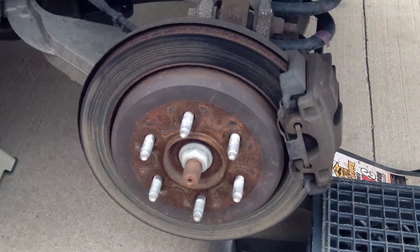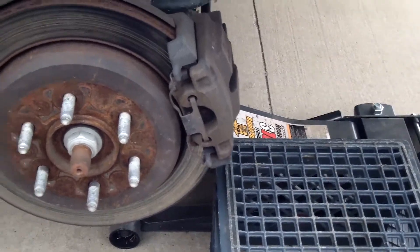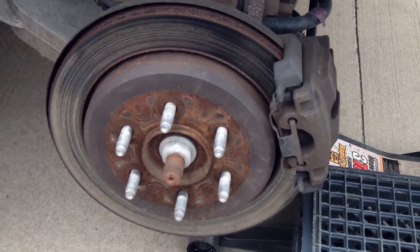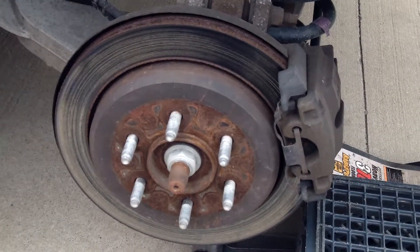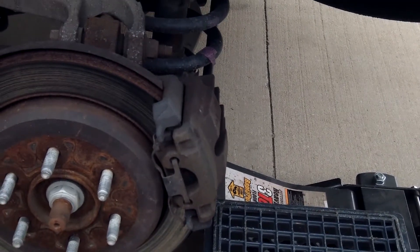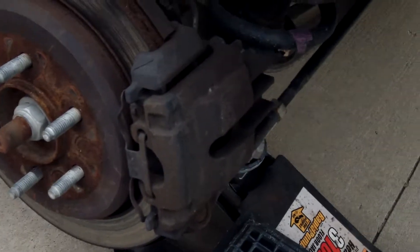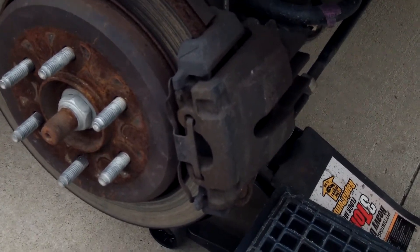I already got the wheel off and got a jack stand on the frame and got the floor jack back under there just to have two points of contact. Got some chocks in there in the front and back to make sure it doesn't move — safety first. I'm using an old milk crate when I take the caliper off so that it's not hanging on the brake line. These are going to be a lot smaller than the front brake pads because we're on the rear here.